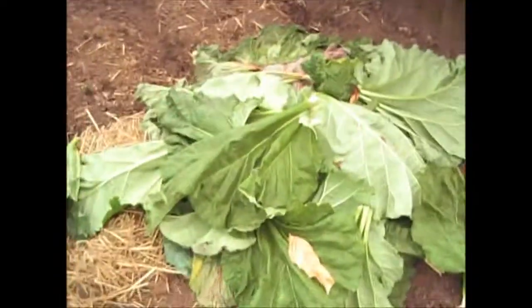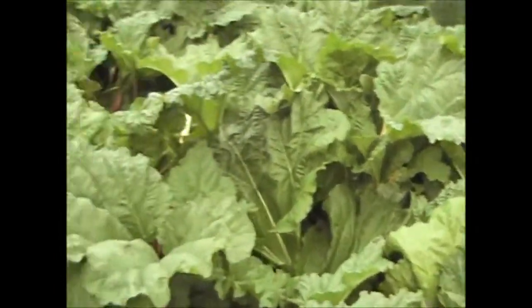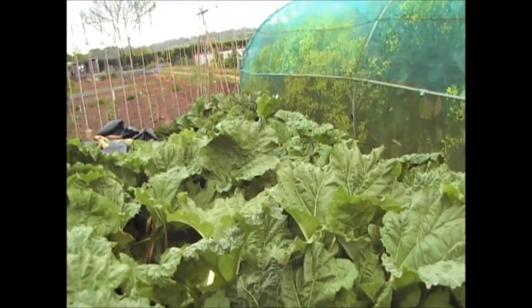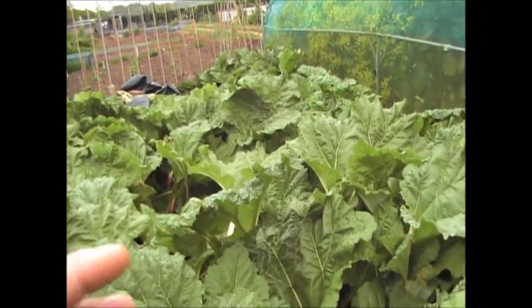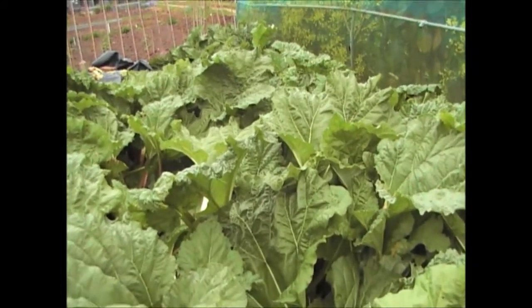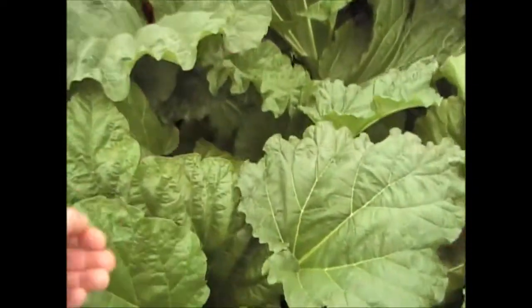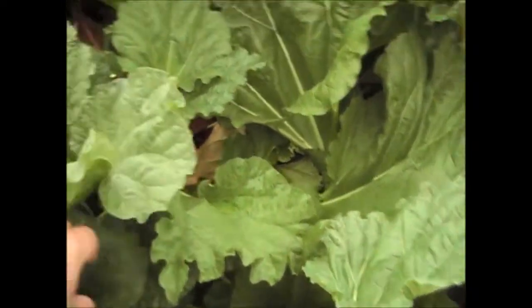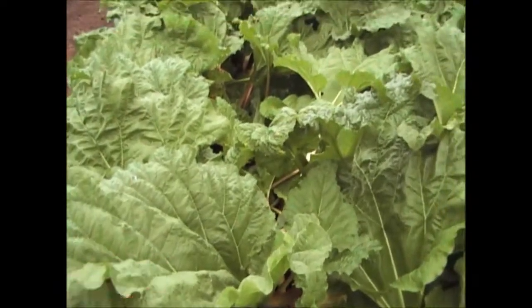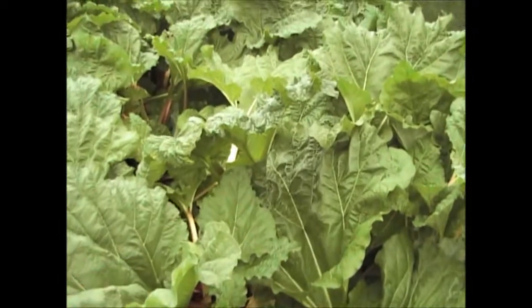We've been picking loads of rhubarb — as you can see there are the leaves. I've had quite a lot out so far and there's still some more to pull. The one bit of advice I'd give about rhubarb is only pick about two thirds — between a third and two thirds of what you've got, no more than two thirds. Because what you're going to do is weaken the plant. If you want good-sized rhubarb like I've got — that piece there is a good-sized piece — then don't move it and don't overpick it. People always tend to overpick rhubarb. You've got to let the plant get nutrients and have leaves on it for photosynthesis.